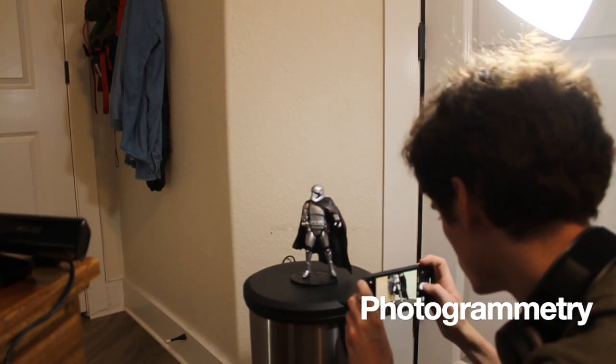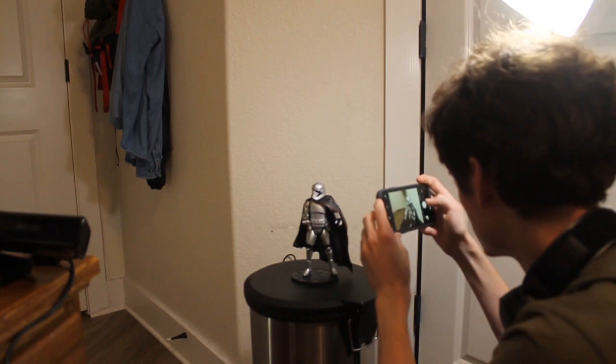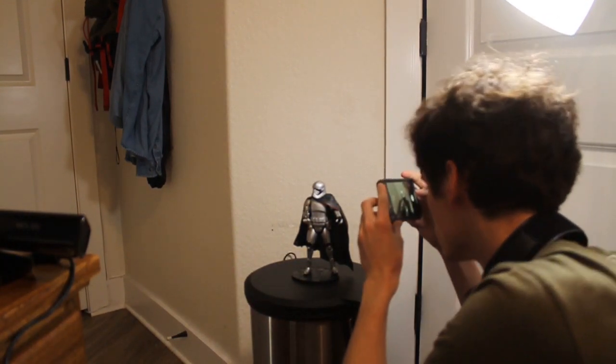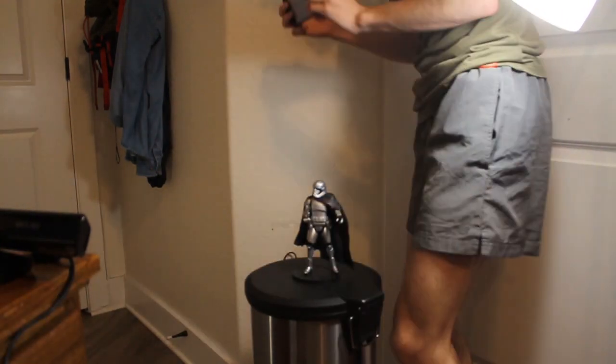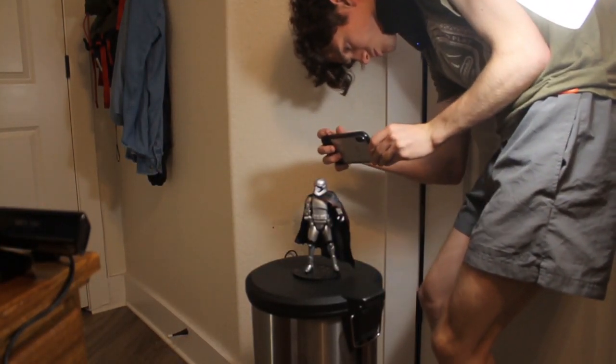The second method, and in my opinion the more effective method in this project, is called photogrammetry. Photogrammetry is a process where you take a multitude of photos — in this case I think it ended up being about 120 for Captain Phasma. The camera itself doesn't have to be anything special; I used my iPhone X to capture all 120 photos.